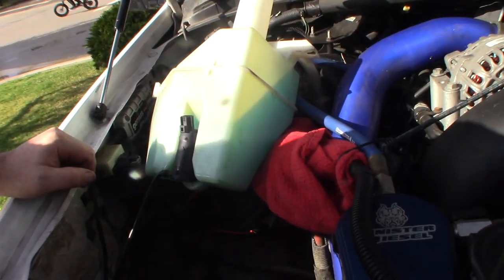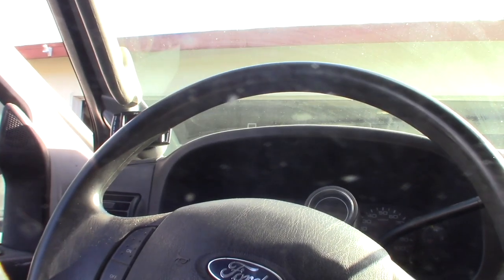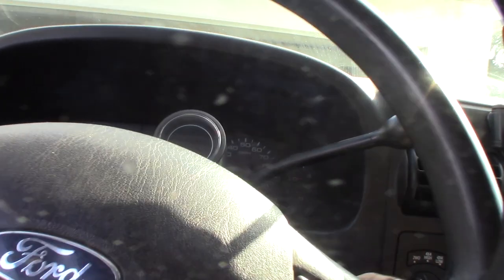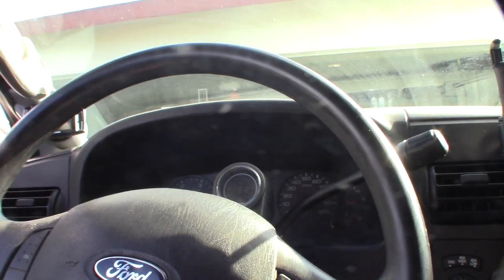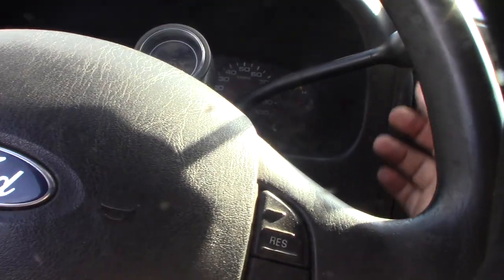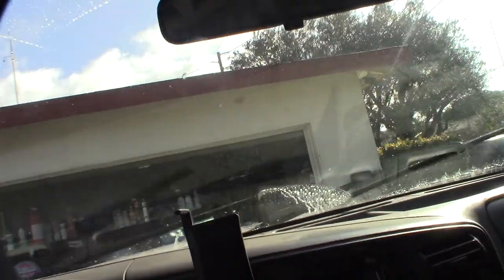I'm going to pair it together and get the power in there to see what works. Before I put the second battery back, I'm going to test it since I still have one battery running. The jets might be clogged just because I haven't used this thing for so long.